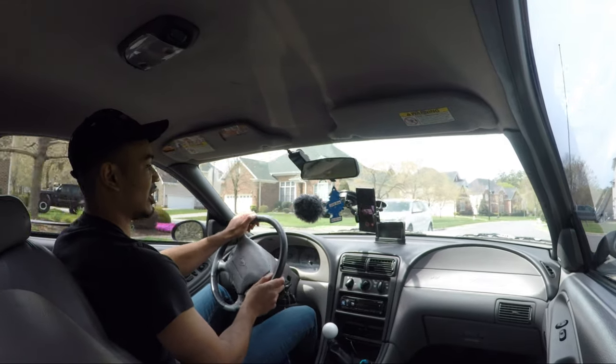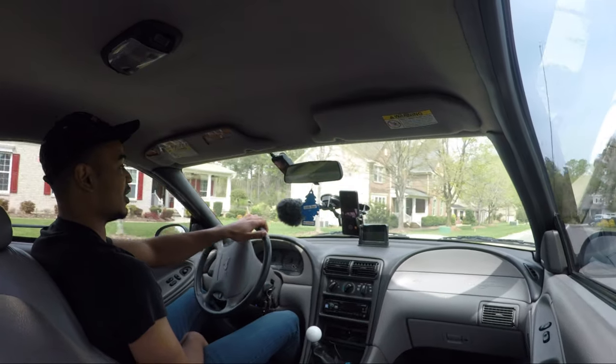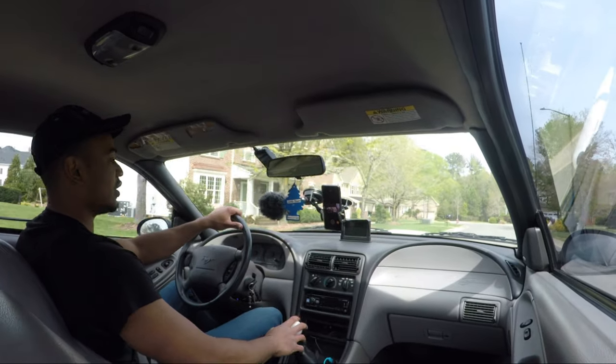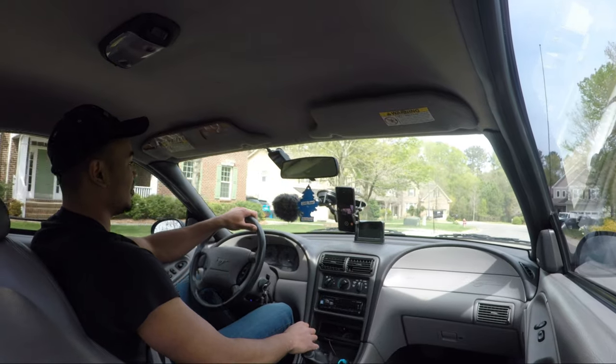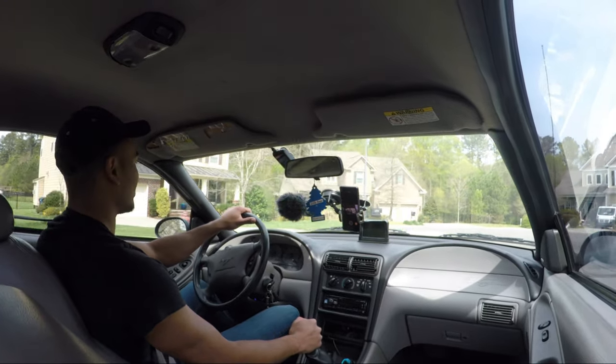At this point you're just nickel-and-diming it — getting 10 or 15 extra horsepower when with boost you can get an extra 100. So yeah, that's pretty much it. Just wanted to update you guys on what's going on. If you enjoyed the video, please like it and subscribe, and I'll talk to you next time.